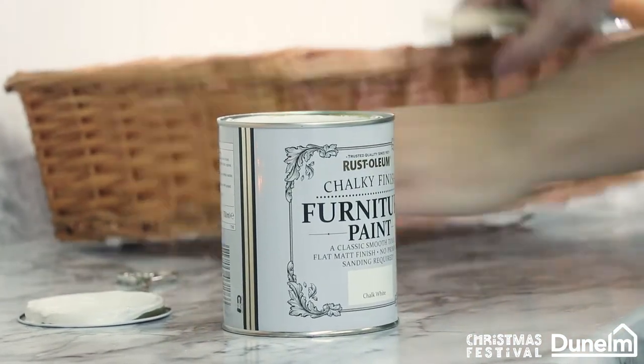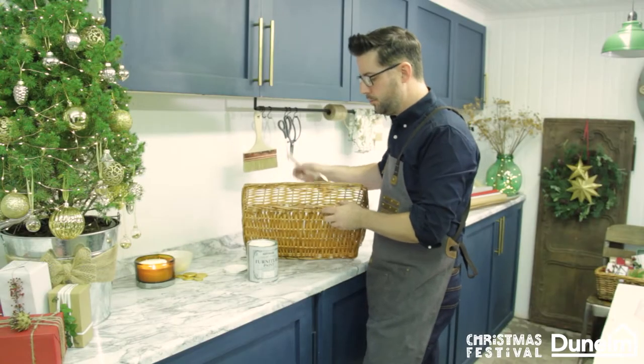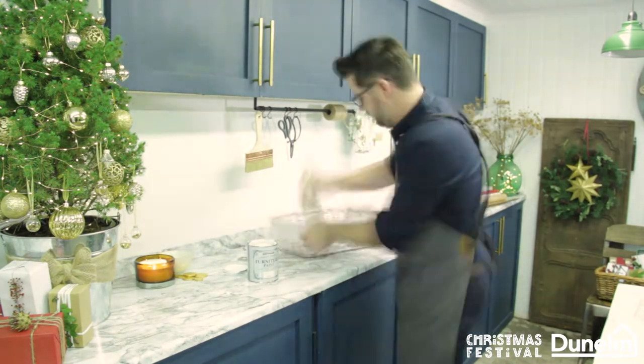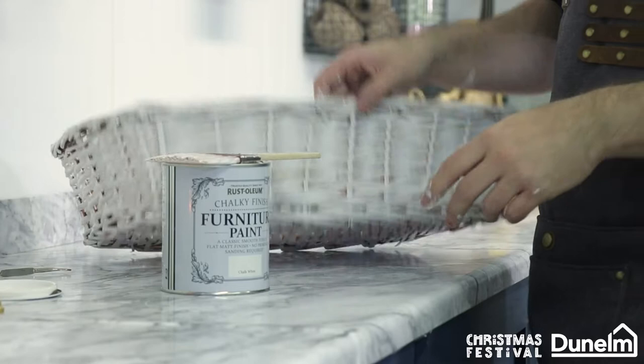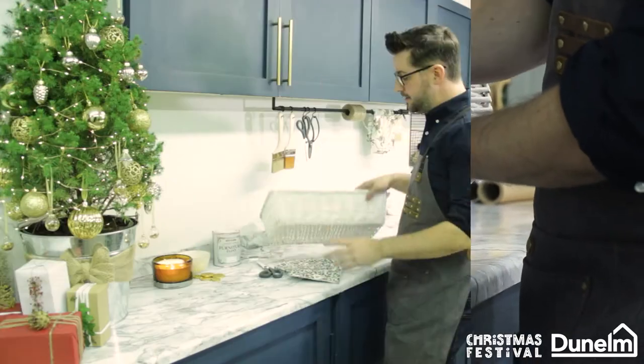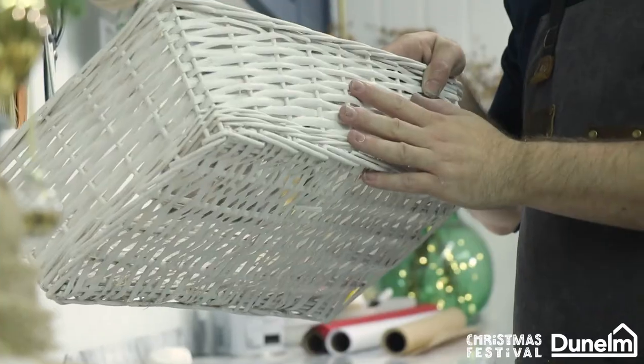Now two thin coats is much better than one really thick coat. Take your time over it and build up the layers. Now for the second coat, just to thicken up the density of colour. As you can see the basket is fully whited out now and dry.